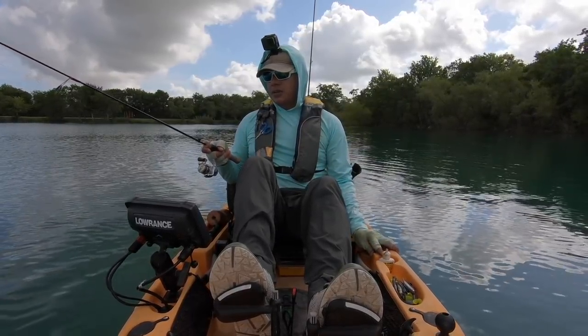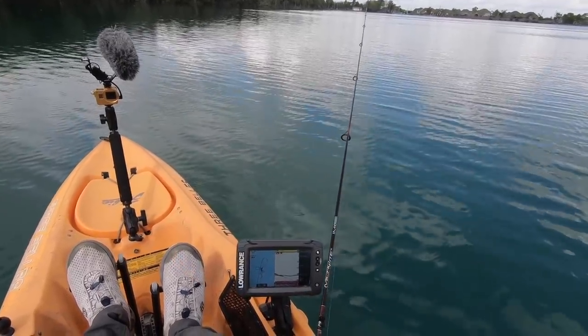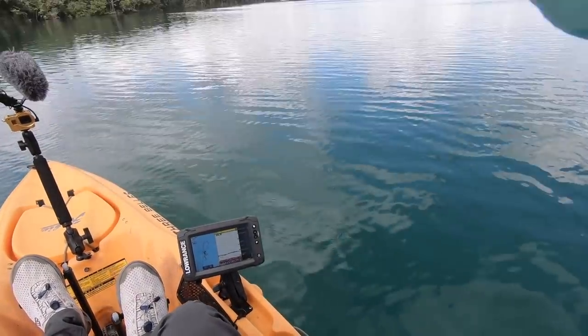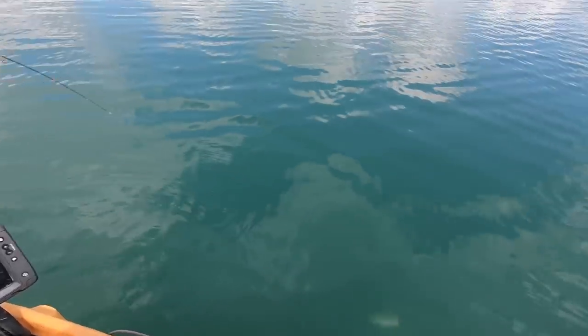There's a fish right underneath me. I think he sees my lure — he's just not taking it. He's got to see that plastic down there. There it is. Yep, yep, yep, yep. There it is. Got him. I knew he was looking at it.